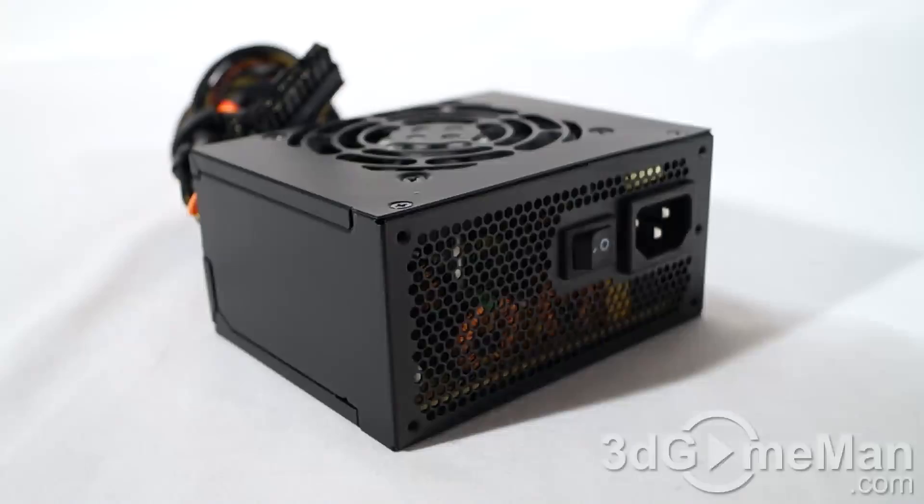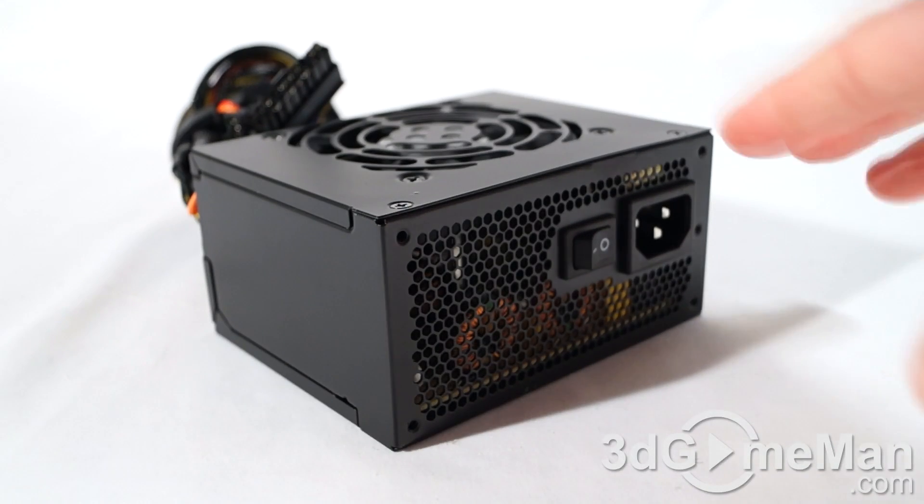Also included are four regular black screws, four black thumb screws, and the power supply comes in a bubble wrap bag. Now this model is 300 watts, but how is that determined?